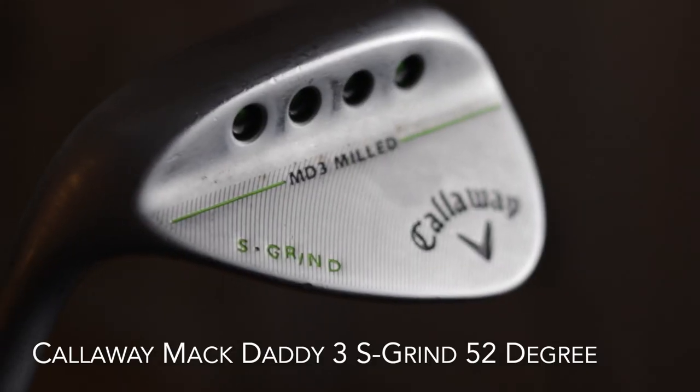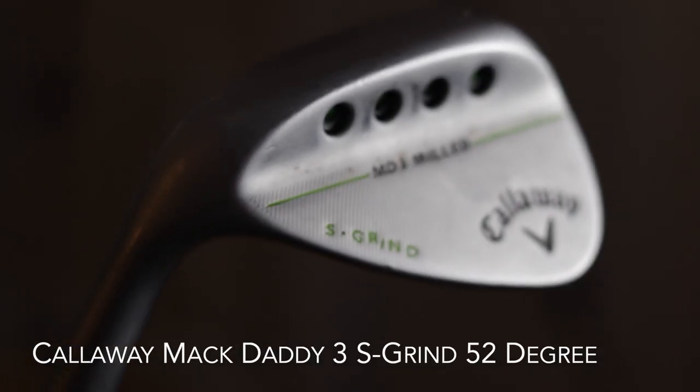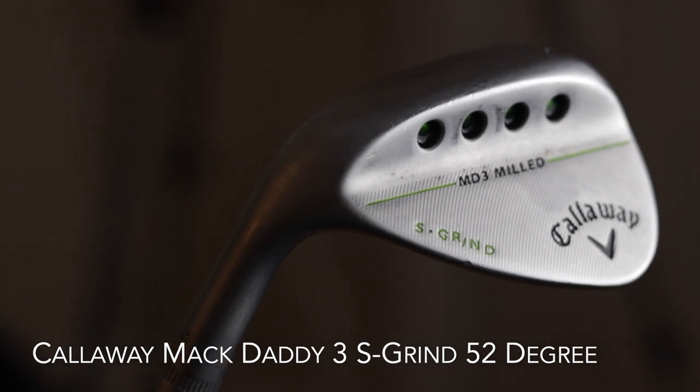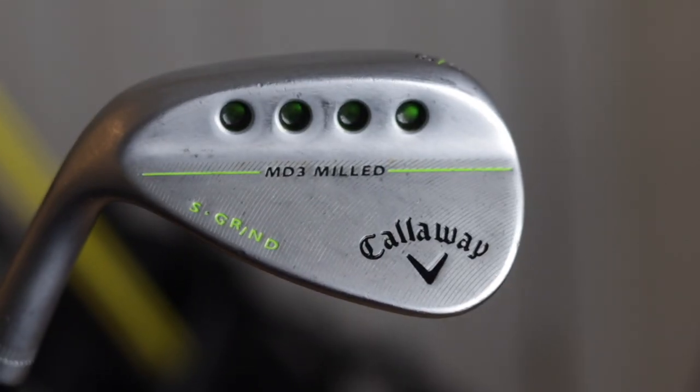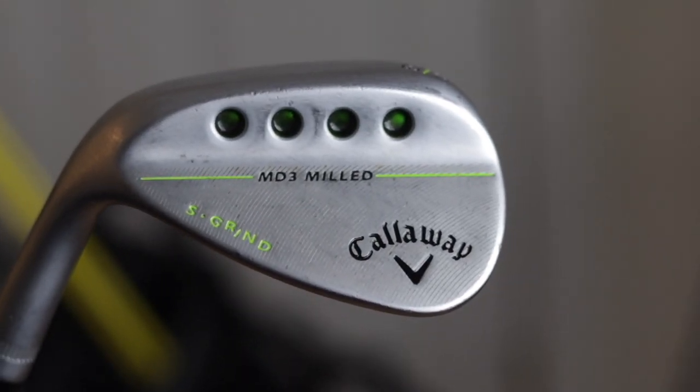Next up we have the wedges. All my wedges are Callaway — I have a 52, 56, and a 60 degree. The 52 is a Mac Daddy 3 S-Grind. I really don't know if I love it. The distance on it is odd for me. I seem to usually hit a gap wedge somewhere around 110 to 115, but this one only goes about 107. I don't know why — maybe it's my contact or the loft is a little funny — but for some reason I don't hit this one quite the same distance as other gap wedges I've used.